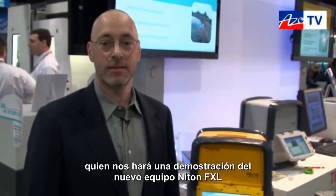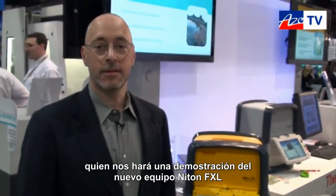This is Cameron Chai, bringing you another episode of AzoTV. Today I'm speaking to John Sheen from Thermo Scientific Niton XRF Analyzers, and he's going to show us and give us a demonstration of their new Niton FXL system.